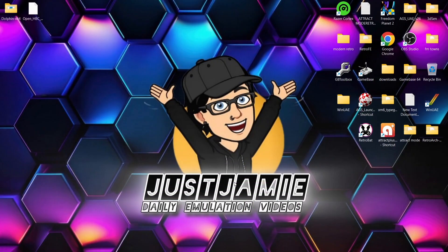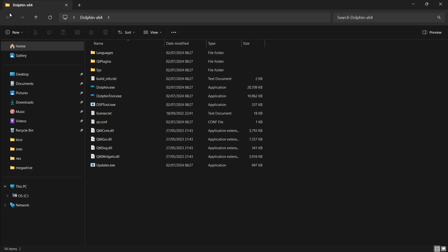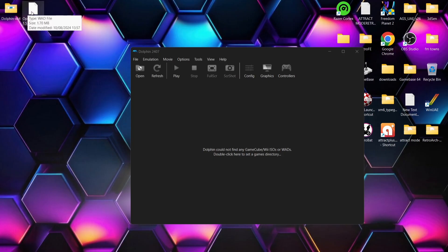We're going to use the open homebrew channel for this and the latest stable release of Dolphin, which I've already downloaded. To do this, we're going to open up dolphin.exe. Next to my Dolphin folder I've got a WAD file for the open homebrew channel 1.1.5. We're going to install the Wii menu through Dolphin — so go to Tools.